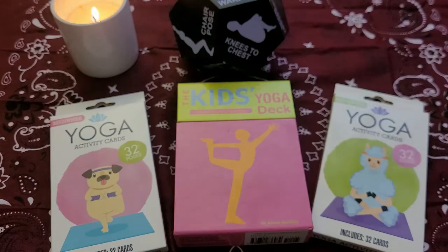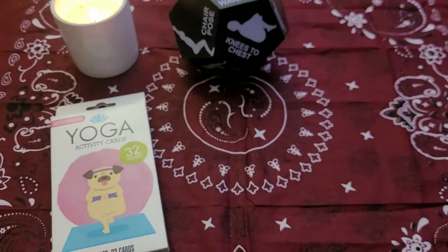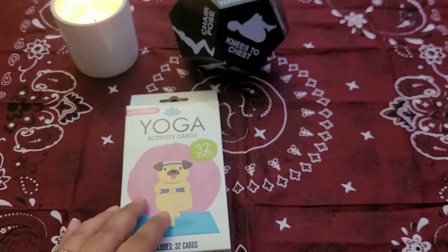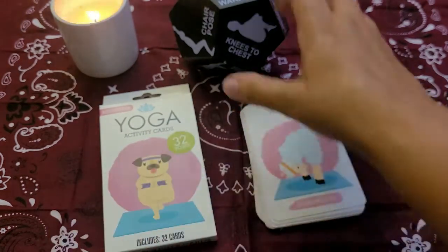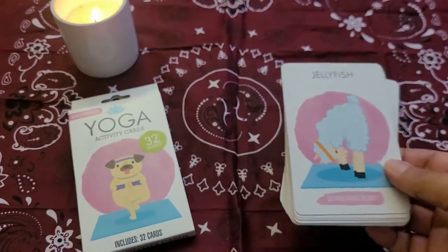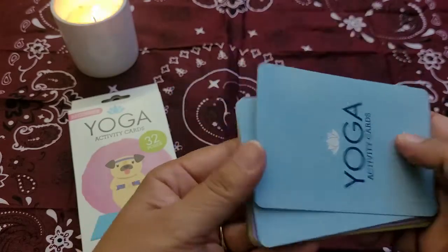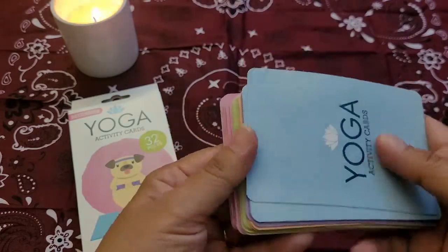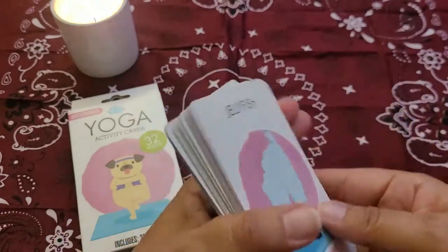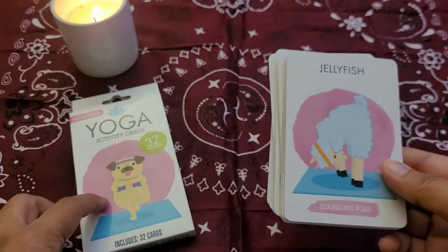One thing I will say right off the bat is you are going to see a reflection of the fan up above. I'm in Arizona and it gets hot here, so I'm not turning off the fan because I will melt. These are the cards — the card stock is really nothing to write home about, but they're $1.25, keep that in mind.